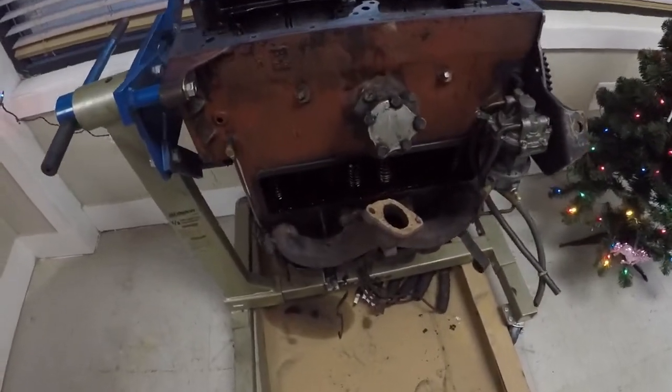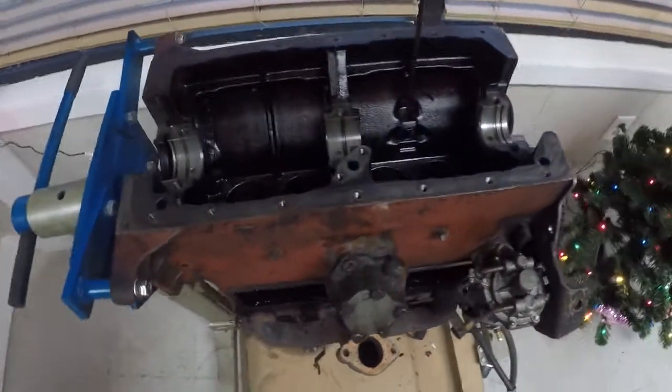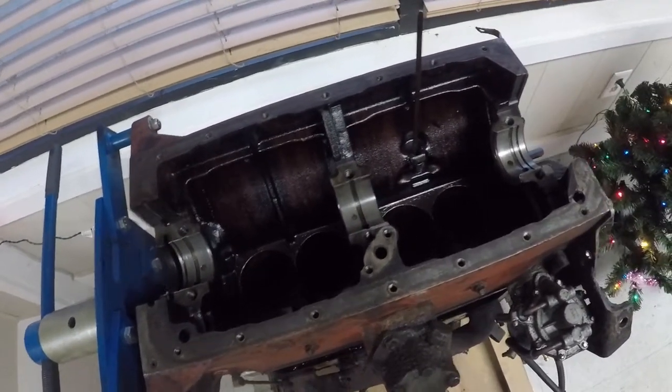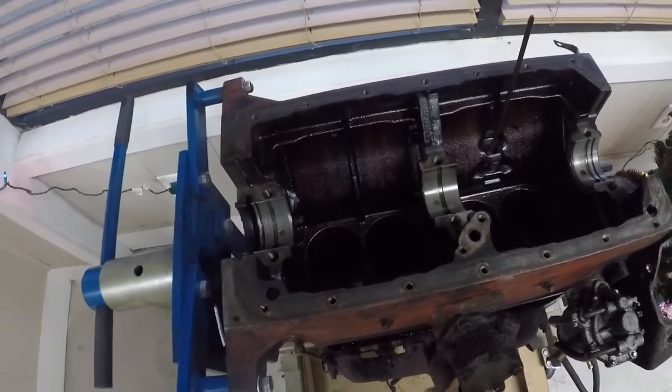Welcome back to Josh's Auto. It's been a little while since I gave an update on the 1967 Jeep Willys. We already got the engine torn apart — I didn't get a chance to film it. We've got the engine torn apart, side cover off, crankshaft out, and all the pistons and connecting rods out. We're currently waiting on the machine shop.